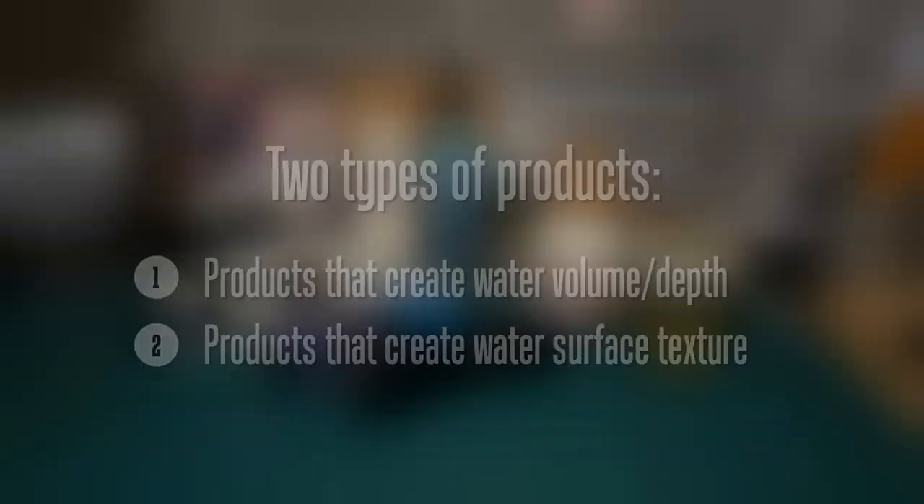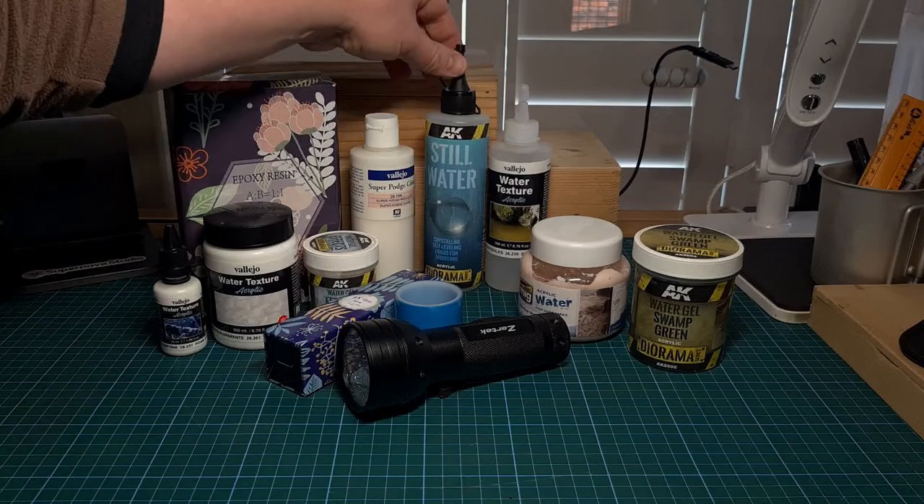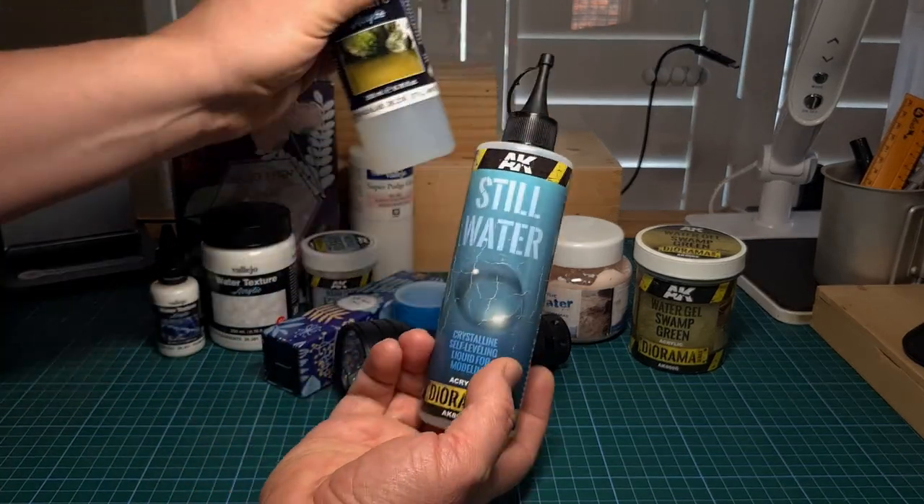Let's look at some of the products that you can use. I distinguish between two different groups of products. The first is products that create water volume or depth, and the second is a group of products that will create water surface texture like ripples and splashes. To create water volume you've got two options.